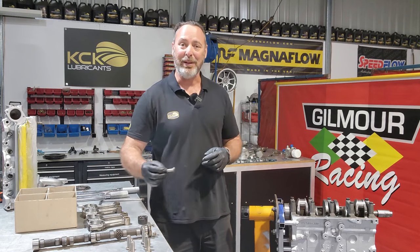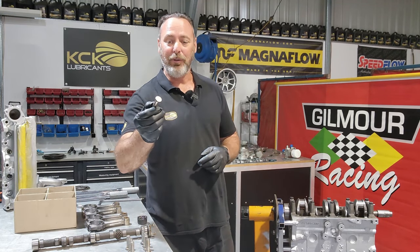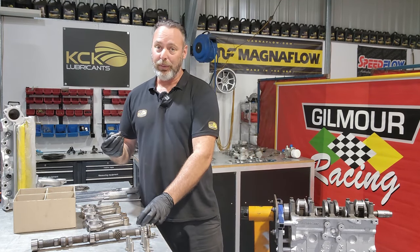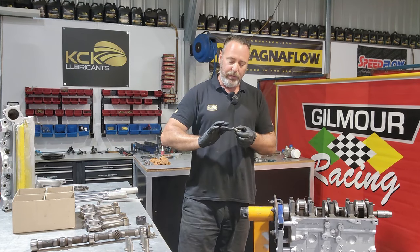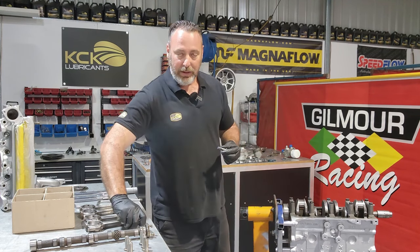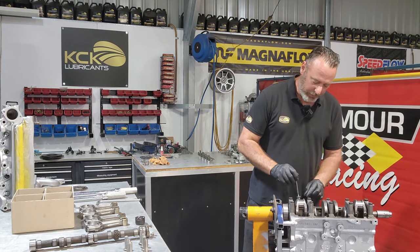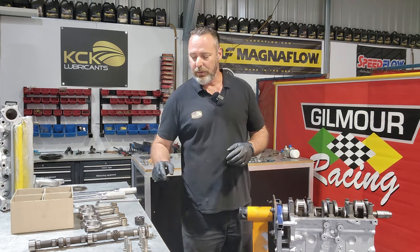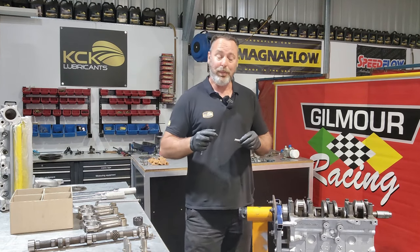The next thing to go on the block is the flat tappet lifters - your grandfather might have told you about them. They only go in one way, you can't mess them up, but heaps of assembly lube is certainly the go. I use a magnet to lower them in - they're quite a way down the block and you shouldn't drop engine parts. Just lower them down into the bore, make sure they're smooth and drop in nicely. If you have to hit them in with a hammer, pull them out and double check.